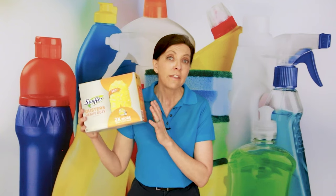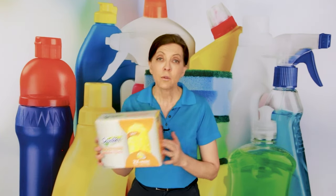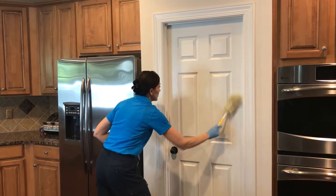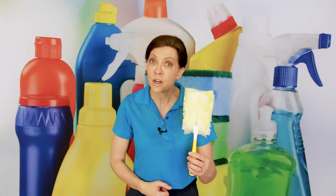The Swiffer duster heads are expensive. They come in a box of 11, and they retail for about $12. I will leave links in the show notes where you can get them. You can buy them lots of places, but they are not cheap. However, homeowners who are willing to spend $200 or $300 on a house cleaning are willing to pay an extra dollar or two for equipment that has not been used in someone else's home.